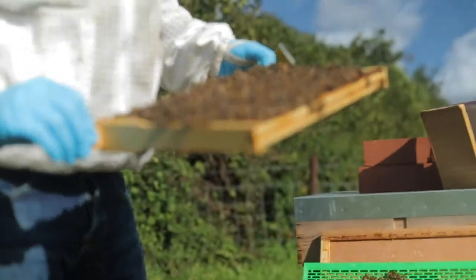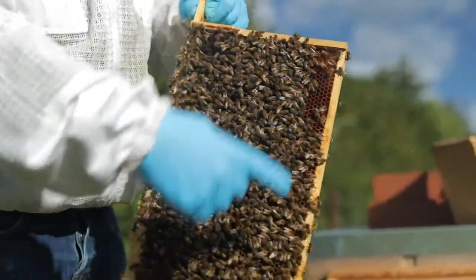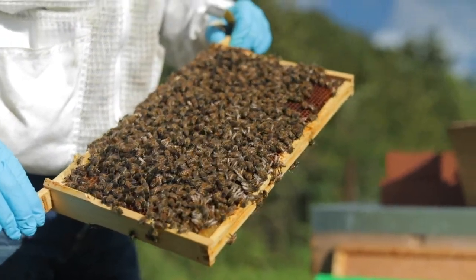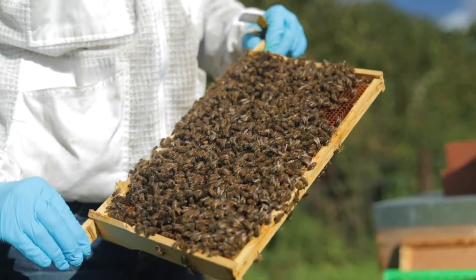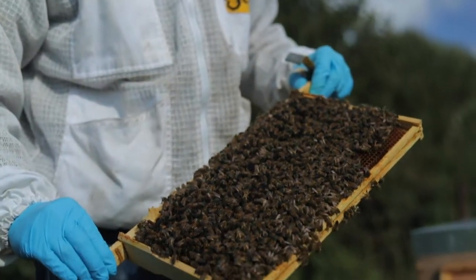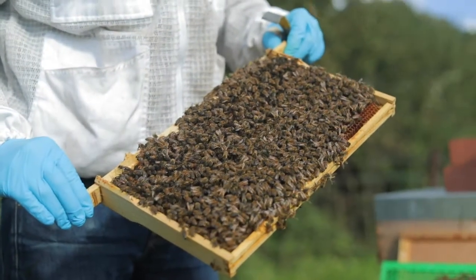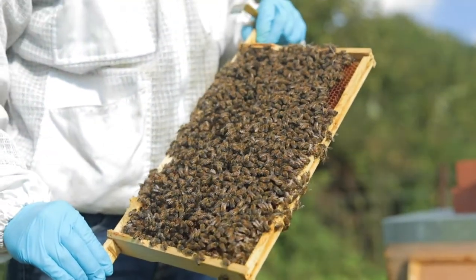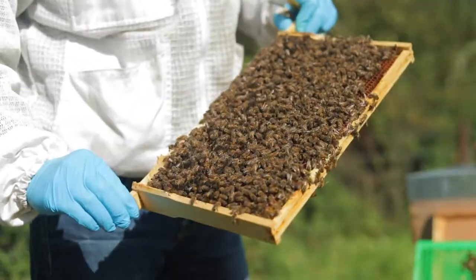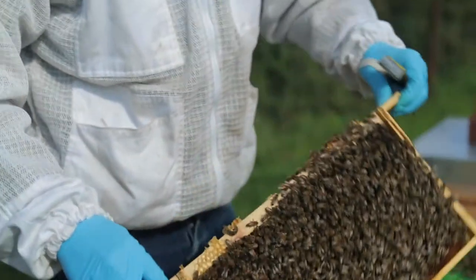The hive is predominantly made up of female worker bees, and they have various jobs. They'll be cleaning cells, feeding the young, and when they get a bit older they'll be going out foraging and scouting for nectar and pollen sources. You'll see newly emerged bees known as nurse bees which clean and feed, and then the older ones known as foragers who will be out flying.